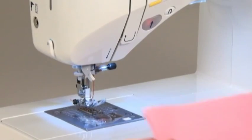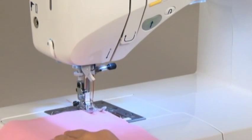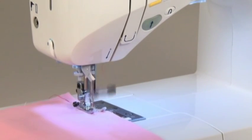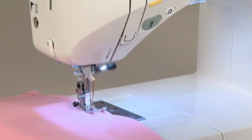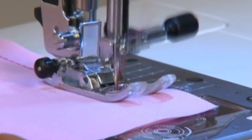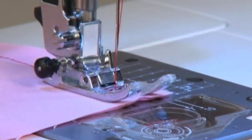Start the machine — it will sew a few reverse stitches before starting to sew forward. Let your foot off the foot controller to stop sewing partway. When you are finished sewing completely, press the reverse stitch button. The machine will sew a few reverse stitches, trim the thread, and then stop automatically.